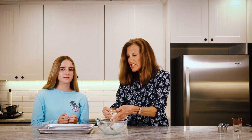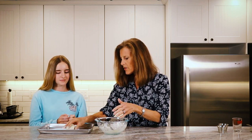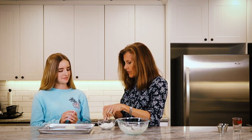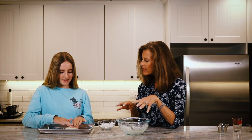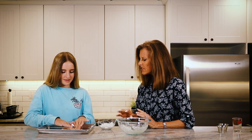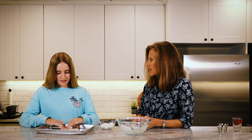We're going to put it on this cookie sheet — this is a quarter sheet pan, but you can use any kind of cookie sheet. You don't have to spray it or use parchment paper, just right on there. If it starts to get sticky, stick your fingers in the flour and push it out into a circle using your fingertips. You want to get it pretty thin — as thin as you can get it. If it starts to feel sticky, dip your fingers back in the flour.